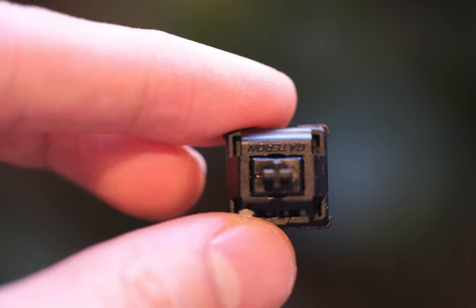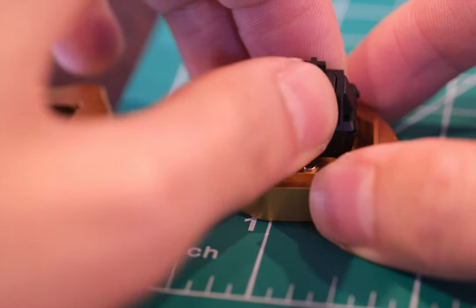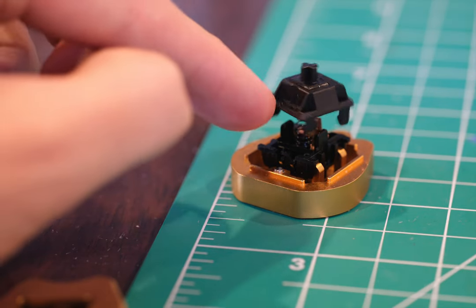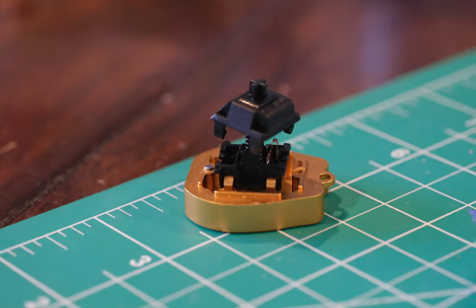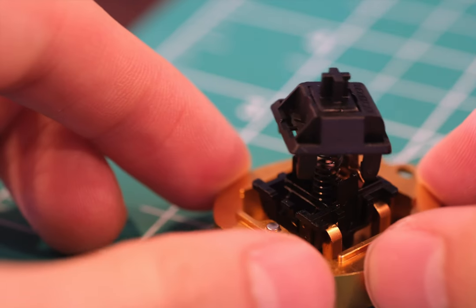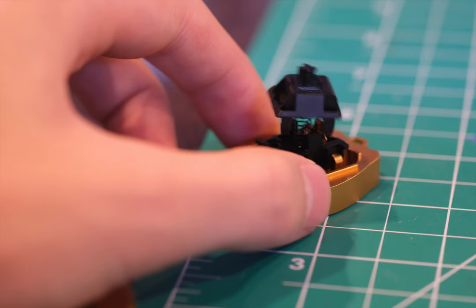Now let's talk about the Gowderon Oil Kings, the epitome of premium in the world of creamy switches. What sets them apart is their rich, deep, and snappy sound signature. Plus, they offer a buttery feel, and if you're after something substantial under your fingertips, these might just top your list. With a 65-gram bottom out, they're the heaviest hitters in this roundup. The unique Gowderon Ink housing, a blend exclusive to Gowderon, gives them an edge in quality. Coming in at $6.15 per 10, these Oil Kings are the top-tier premium pick in the creamy switch realm.